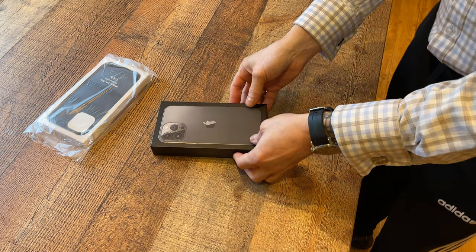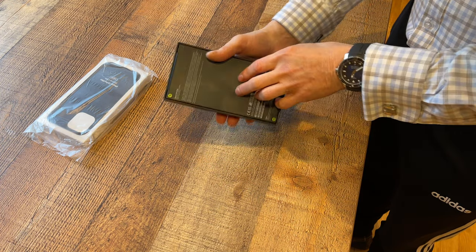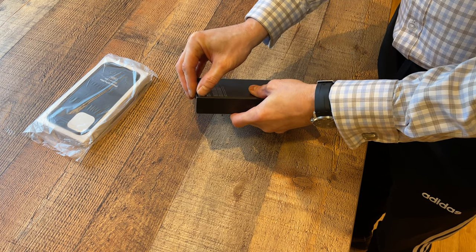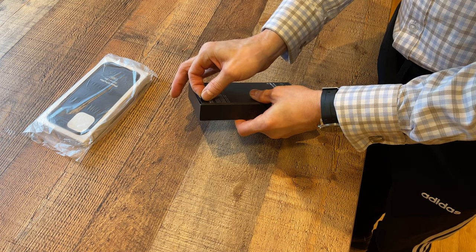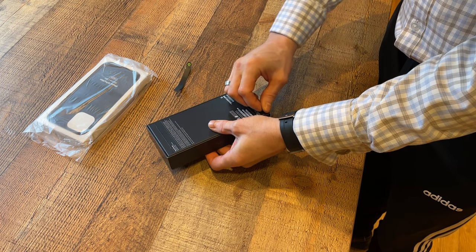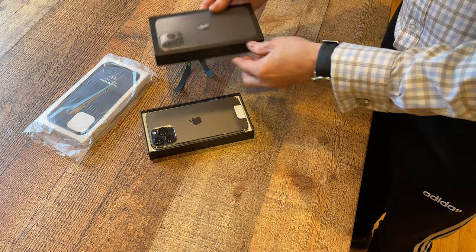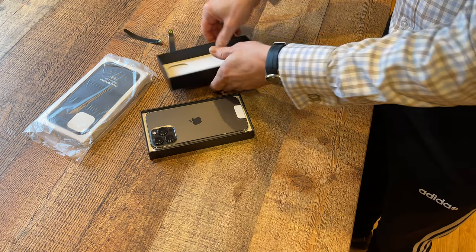I'm going to do the unboxing of the new iPhone 13 Pro Max. Let's take this little bit off here. I also got a new iPhone 13 Pro Max silicon case as well — I always get a case. Taking a little bit here off too — nice. Put these little bits to the side.